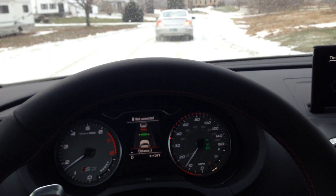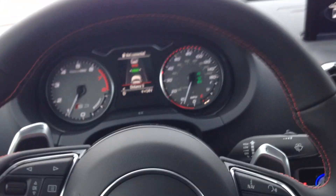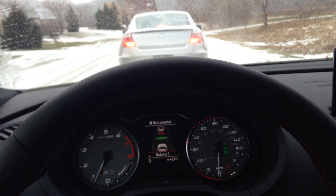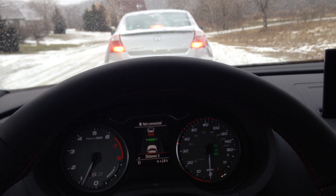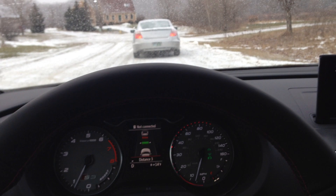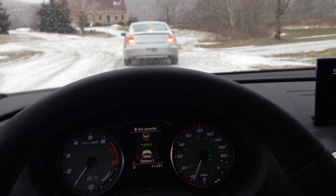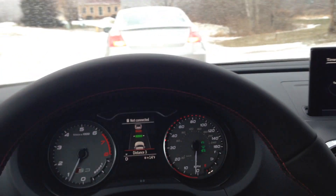If I tell him to stop, he's going to stop, and the S3 is going to stop. I didn't use the pedals at all — it did it all by itself. This will go all the way up to 90 miles an hour. You can also use your gas pedal here — it overrides the system — and when you take your foot off the gas, it resumes again. When he comes to a stop, the car will stop itself. This goes all the way from 0 to 95 miles an hour.